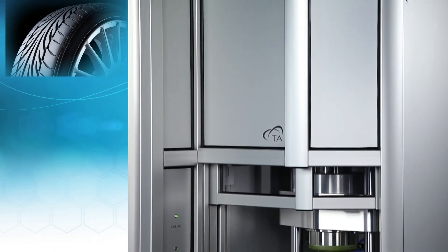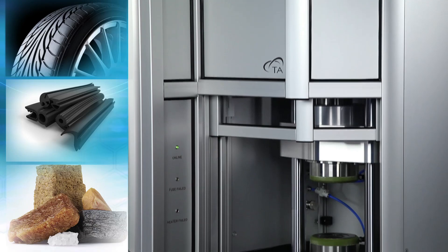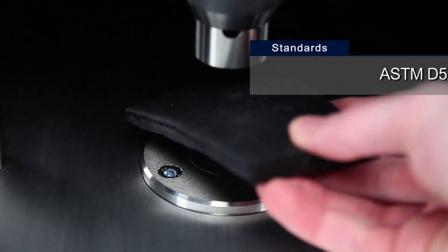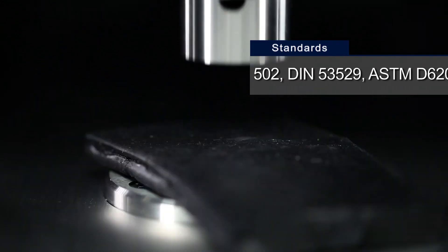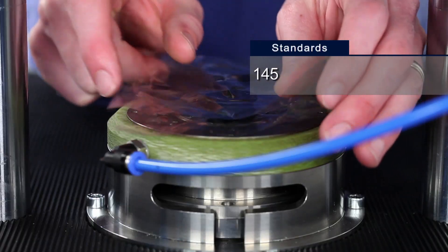Whether producing finished products, developing new materials, compounding, or producing natural or synthetic feedstock, the RPA Elite makes characterization of all rubbers, polymers, and elastomers simple and accurate.